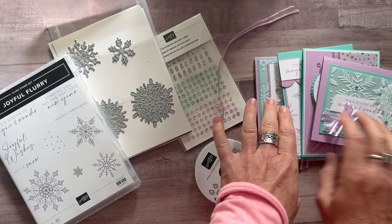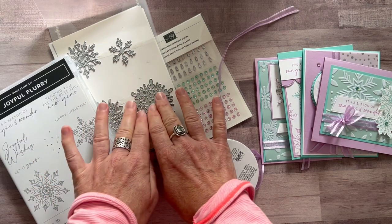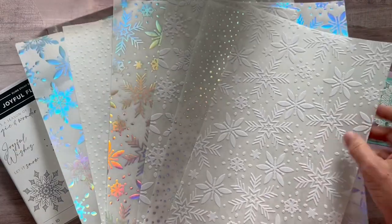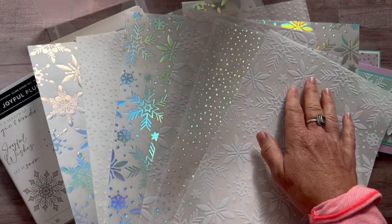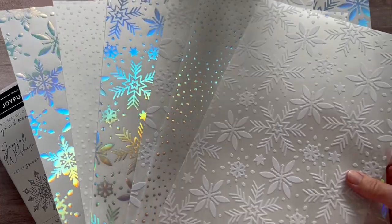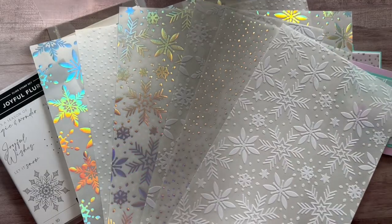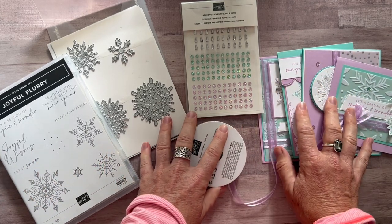Option number one gets you all the parts and pieces for each of these four cards — two of each of them, so you'll end up making eight cards. You get the Joyful Flurry stamp set and dies, a full package of the adhesive-backed sequins and gems, and a full bolt of the Fresh Freesia Open Weave Ribbon. In option number one, you also get the Snowflake Specialty Vellum for free — some with white flocking and some with a silver sparkle. You get a 6x12 piece of each, plus the PDF tutorial. That's option number one.